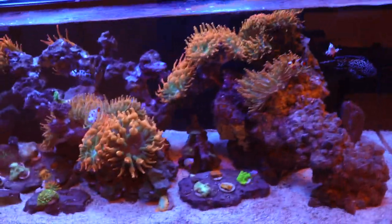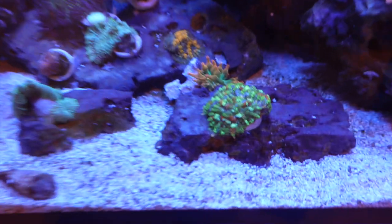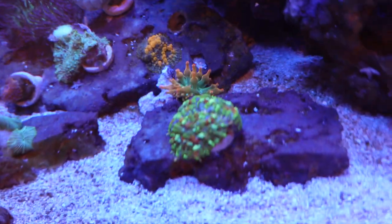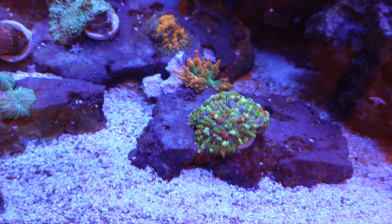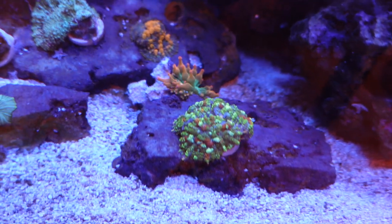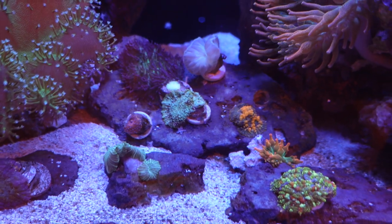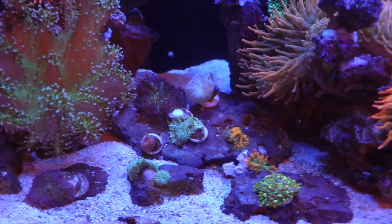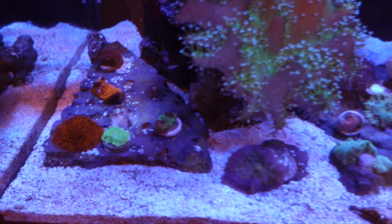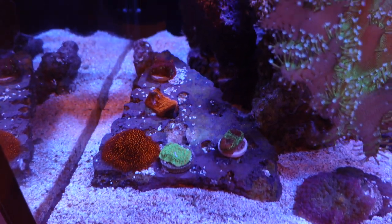Corals are all doing fairly well. This one started off as one and now it's just turned into like three — it's just splitting. My little mushroom garden is doing good, I have a fox coral and a little hairy mushroom in there in the back. These corals over here on this side are doing really good.